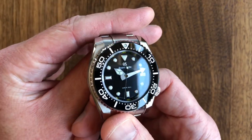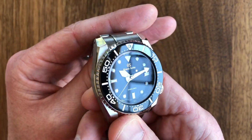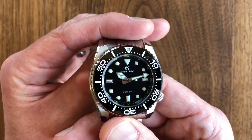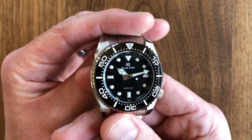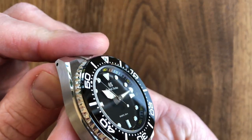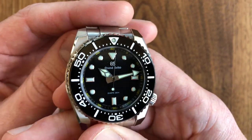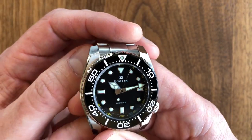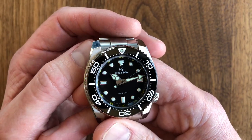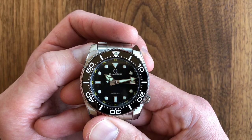So my grade for the dial and hands: if I just split them up, I'd give the hands a perfect 10 — they're remarkable. The dial I think has no imperfections, but I'm going to rate the two as a 9.5. Here's why: I wish the GS logo was slightly thicker, raised a little bit more and a little bit larger. Even though I wouldn't want to change the size of the printing — it really adds to the subdued subtlety of the dial — I feel the GS looks just a little too small.